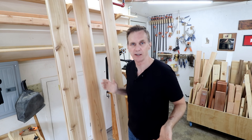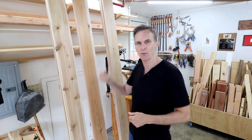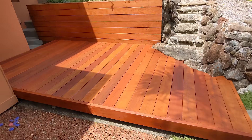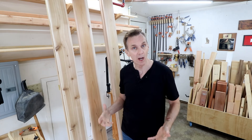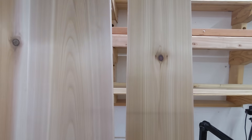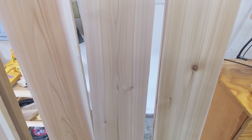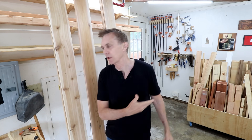I thought it would be nice to make an Adirondack chair — maybe a pair — for my new deck. I considered using redwood since I live on the West Coast, but the whole deck is already redwood and that seemed like overkill. So I found these cedar boards at the big orange box home center store. They were reasonably priced, look pretty nice, and provide a kind of contrast to the redwood.